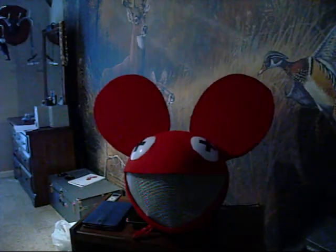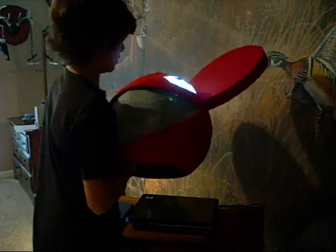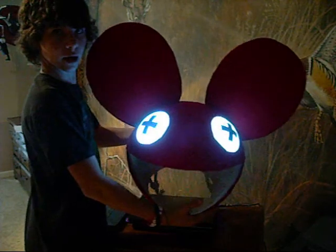Let me turn my light off here. They have switches inside. That's what they look like lit up.